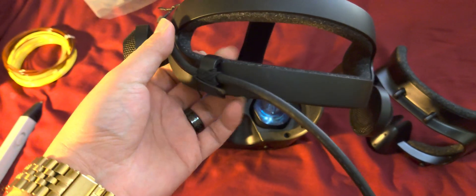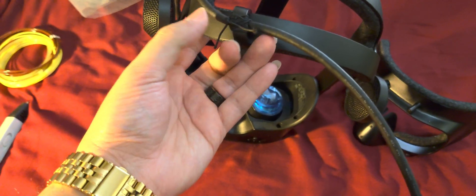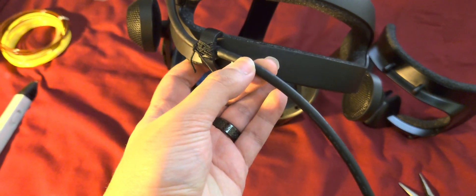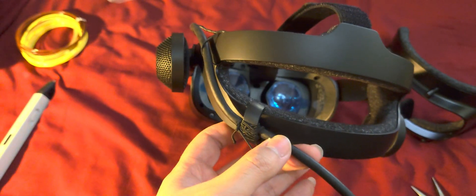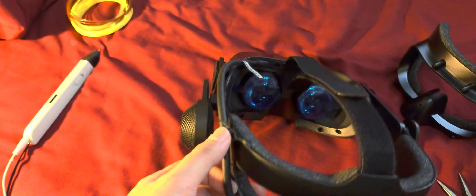First one: tying a bunch of knots with some stretchy string here around the cable to prevent it from pulling out. That'll prevent tension and reduce motion.